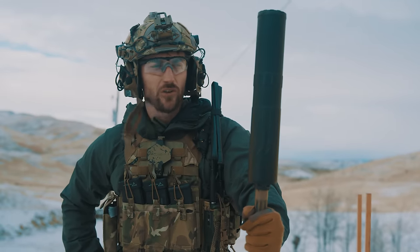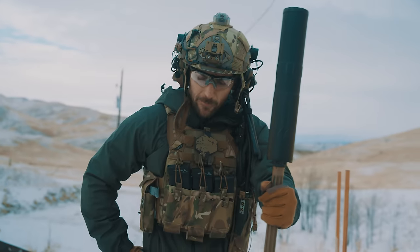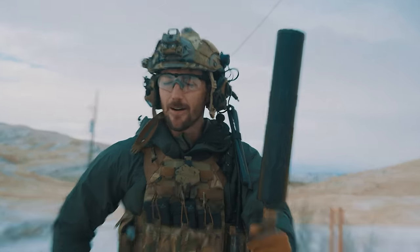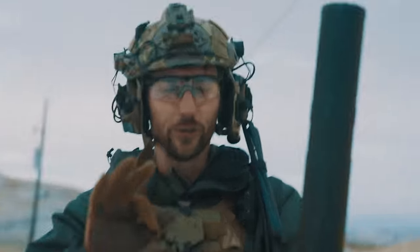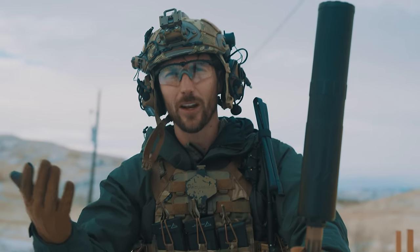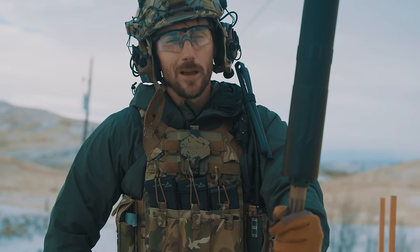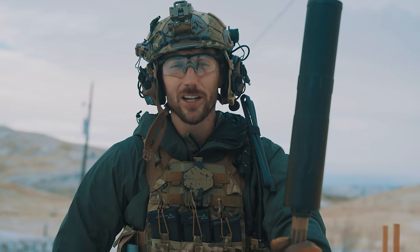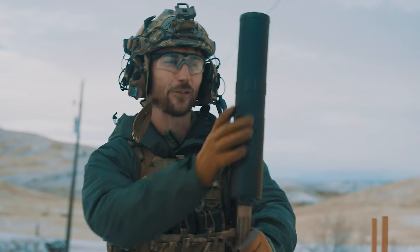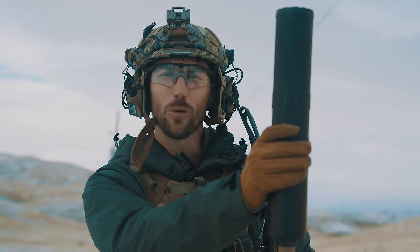Thank you so much for watching — we appreciate you guys and we've got more cool content coming. If you're looking for sick gear and chest rigs, check out onwardresearch.com — the coolest chest rigs, also cool hats. They're a vibe, as the kids would say. Go and check out the Patreon too — we have great content and a lot of lives coming up. Thank you so much for joining us; as always, stay tuned.